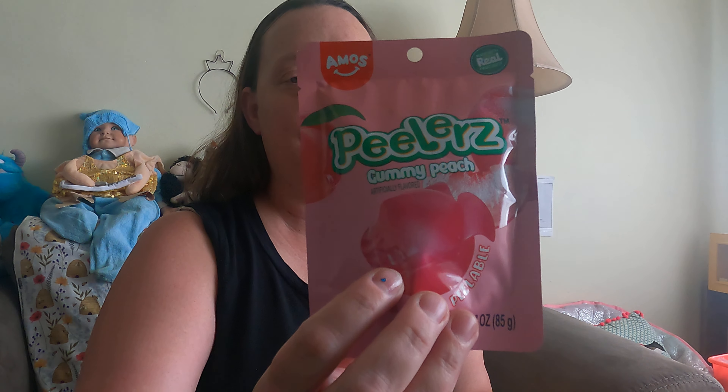Hey everybody, I'm Angela. Welcome to my channel. I am finally going to show you guys something that I have been trying to get my hands on. I got these from Five Below and they were $1.75 each bag. It's these Peeler's Candies.